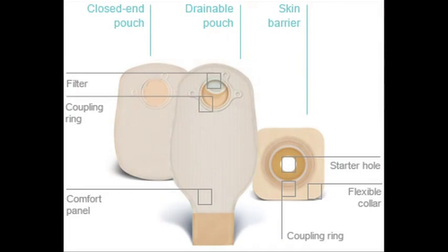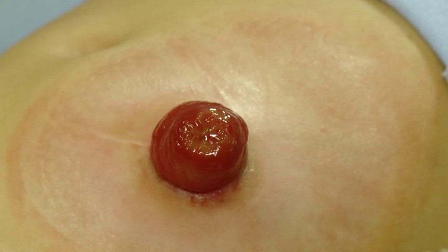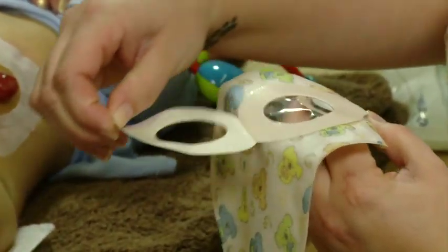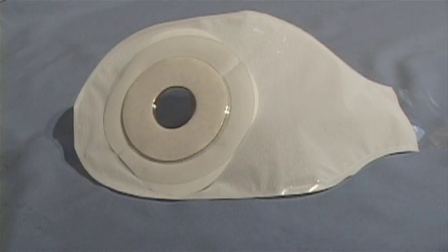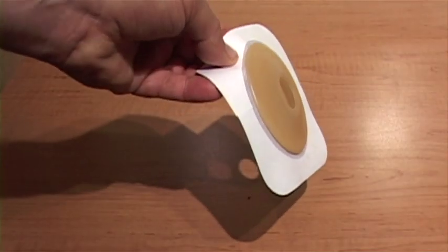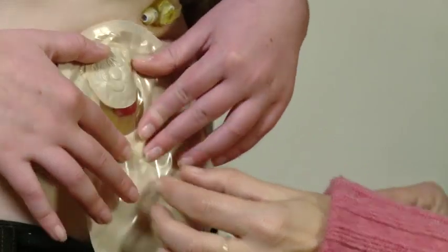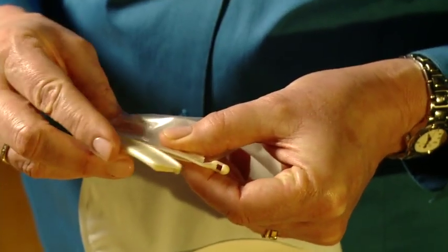There are a variety of ostomy products available. Always follow the manufacturer's instructions for your products and consult your provider for any concerns or questions about your child's stoma. Pouching systems may be one-piece or two-piece. Two-piece systems can have either an adhesive or snap attachment to the skin barrier. The skin barrier can be pre-cut, cut to fit, or moldable by the user. Some skin barriers have a starter hole; others do not. Most skin barriers are flat; some are convex. Some pouches have air filters — some of the filters need to be covered during a shower or bath because you cannot get them wet. The tail closures vary and can be separate from or a part of the pouch itself.